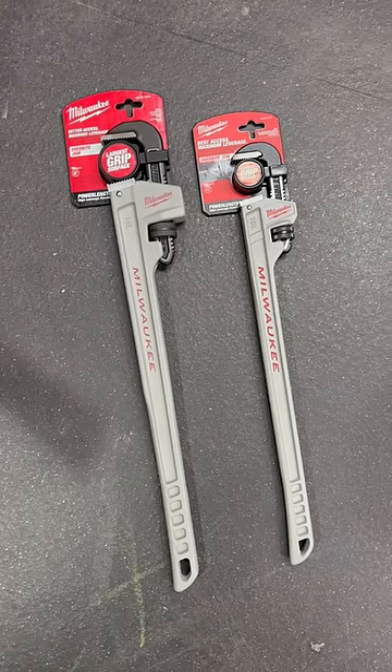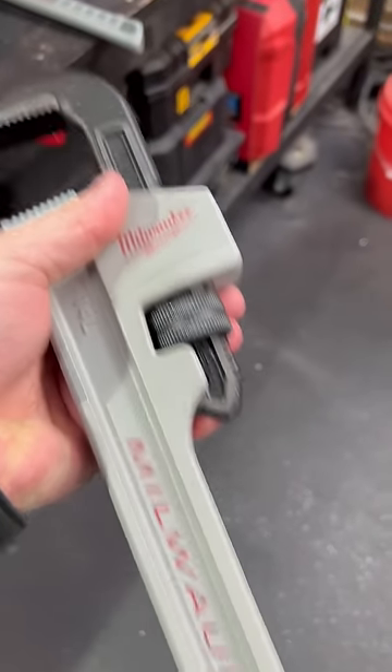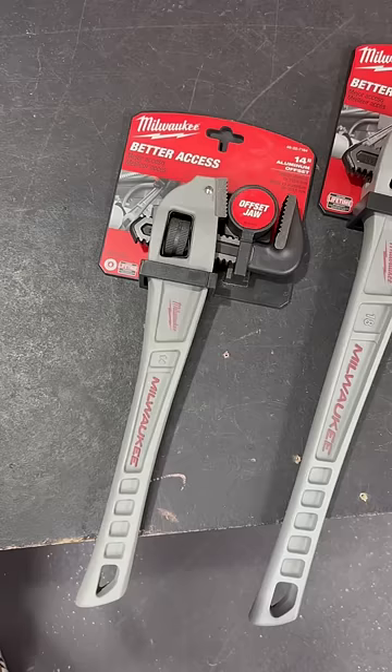Brand new from Walkie, check out the new aluminium pipe wrenches with power length handles. These two wrenches are fantastic with plenty of leverage from those nice long handles.